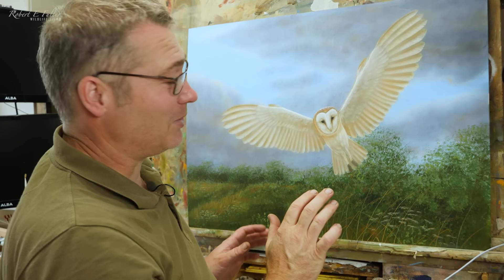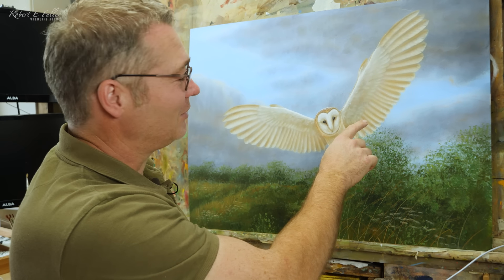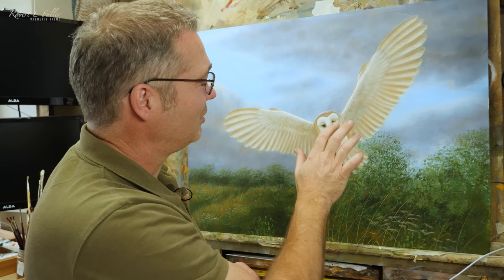Once I'm happy with these wings, I'm going to start putting the dark markings on these feathers, and it will really start making a difference to the painting.